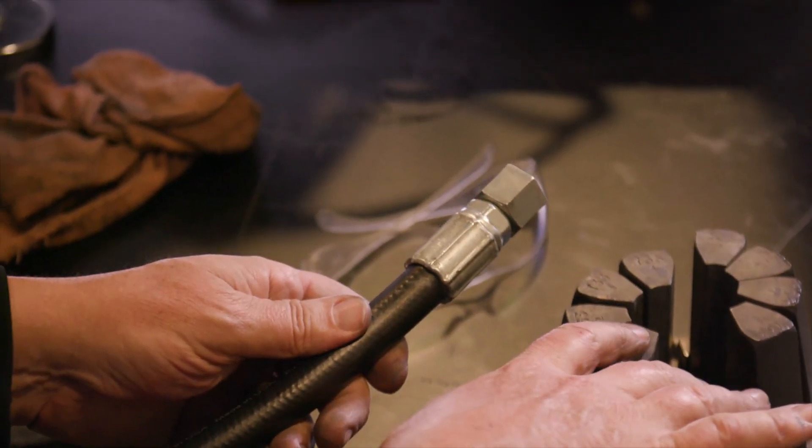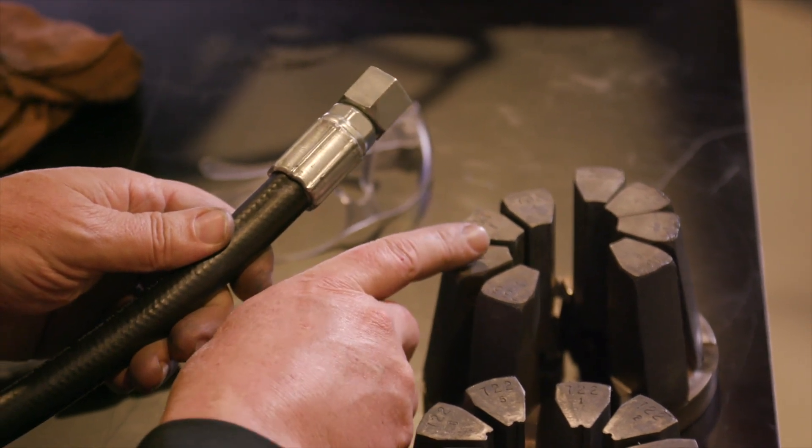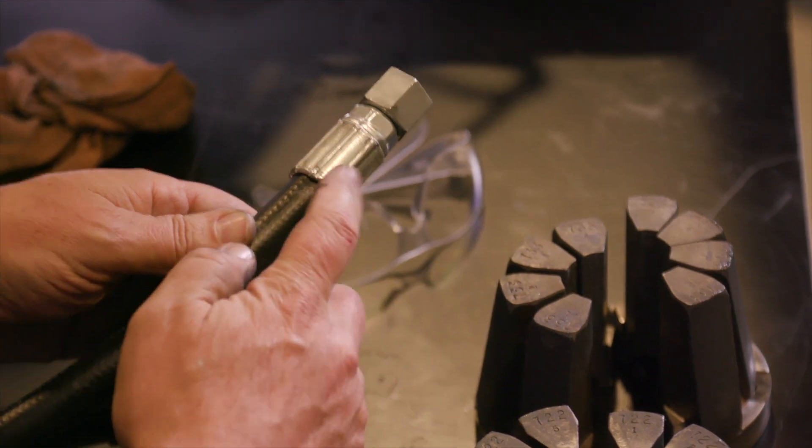When we use the 733 dies, we notice that they are smooth on the inside surface, and so we only get ridges on the ferrule in between the die fingers after we're done crimping.